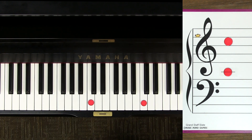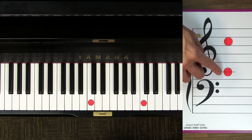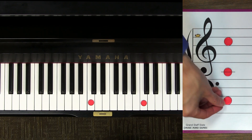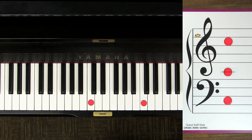Now do you remember where bass C is? That's right, it's three spaces down — the opposite of treble C which is three spaces up. On your piano, bass C will be the nearest C below middle C in the kingdom of bass clef.